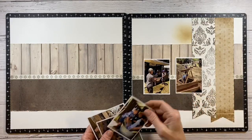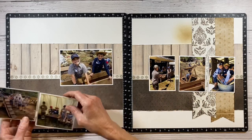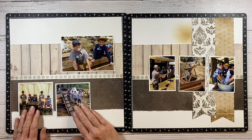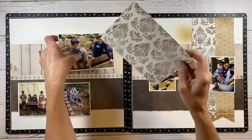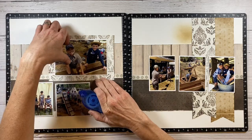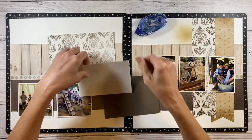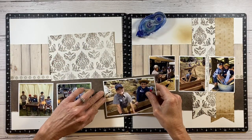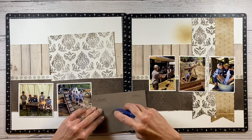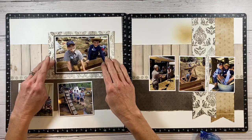I ran another one of those pattern zip strips across the center of the left-hand side of the page for consistency. I think I'll use the left corner above the square photos for my title. I want to bring in more of that pattern paper to complement the other side, so a large, wide photo mat around my focal photo would be a good idea. I'm bringing in the espresso to match the lower pattern paper and matting it onto this extra wide photo mat.